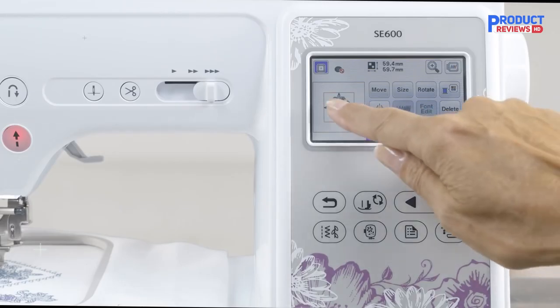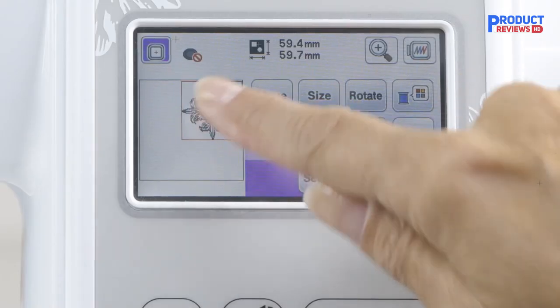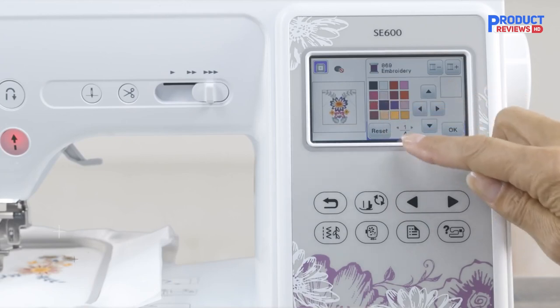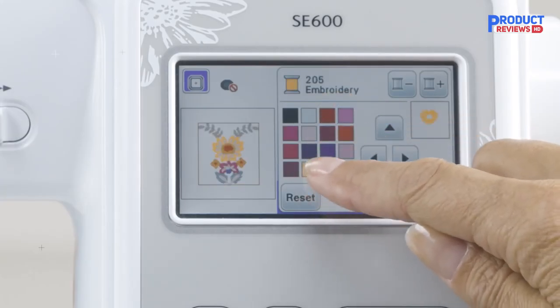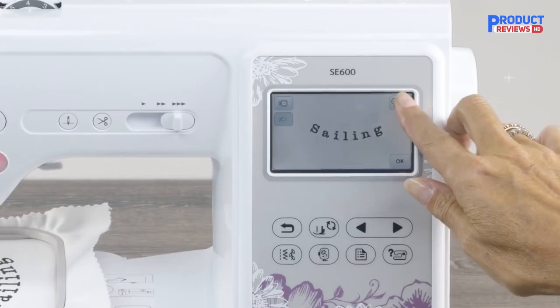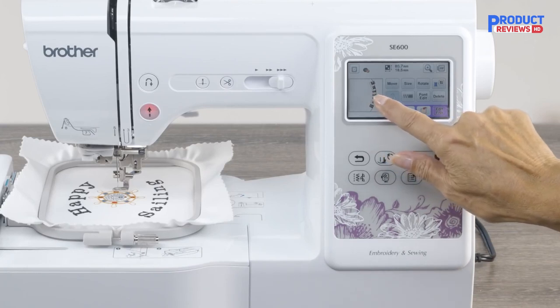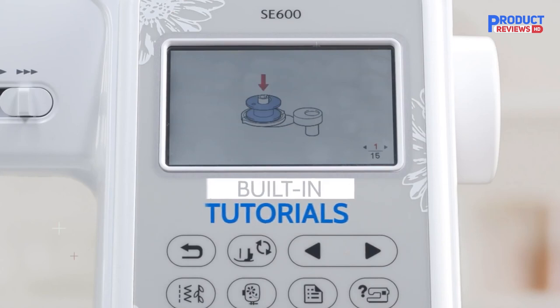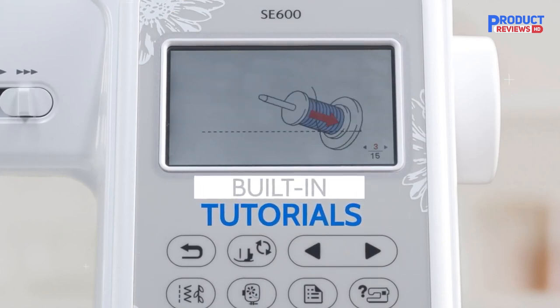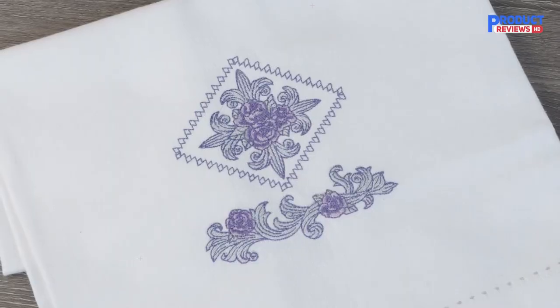It comes with seven presser feet for sewing and many other accessories. As a computerized two-in-one machine, sewing can happen with the included foot pedal or buttons on the front. Use these, along with the variable speed slider, to stitch efficiently. You'll get a slightly larger throat space, useful for quilting, and a built-in free arm to assist with sewing small cylindrical items. It has built-in side cutter stitches if you want to use a Brother Side Cutter Foot to help it act like a serger.